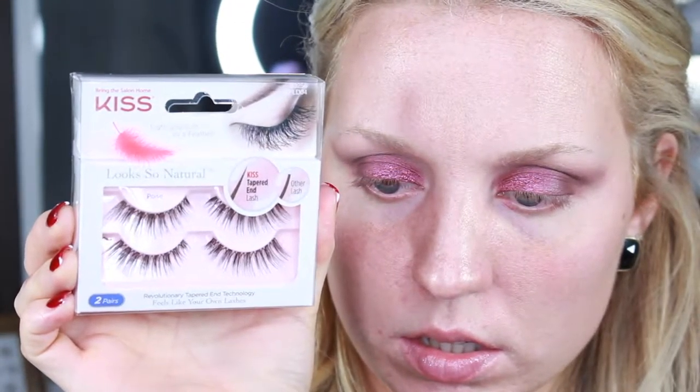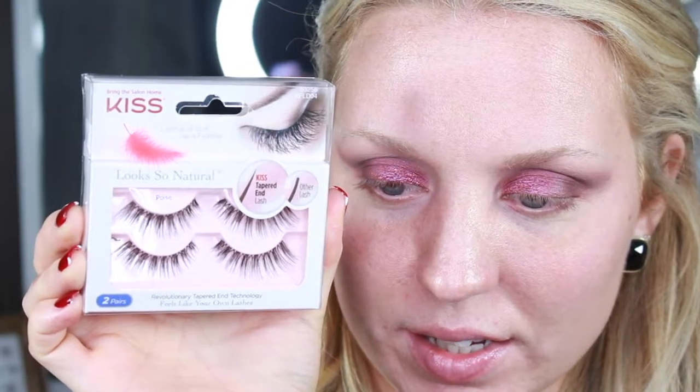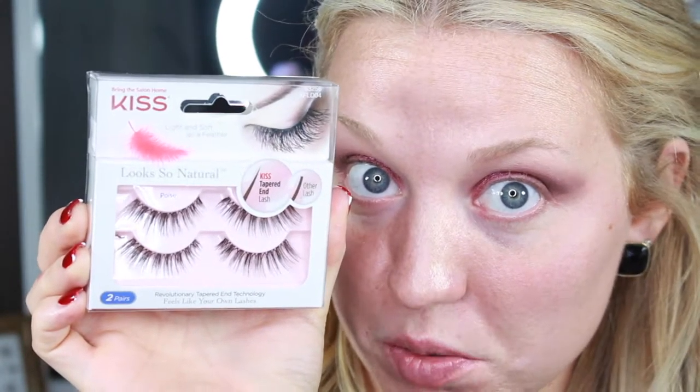So before I finish up the rest of the eyeshadow, I'm going to curl my lashes, coat them with mascara, and then I'm going to top them with these Kiss lashes — they are the Poise style. They're wispy, kind of natural, you know, as natural as a lash can be. I just didn't want to take away from the eyeshadow, so that's why I'm going to do that.